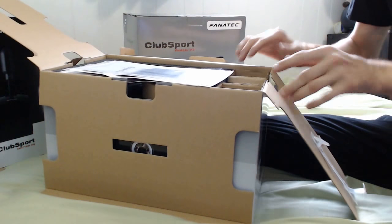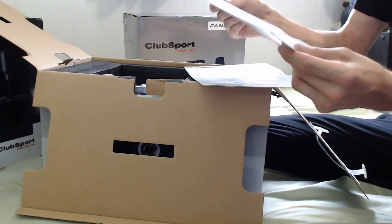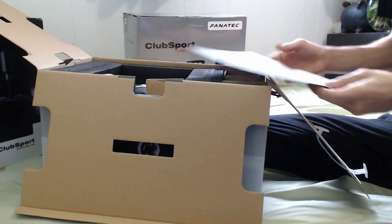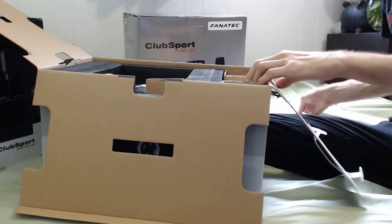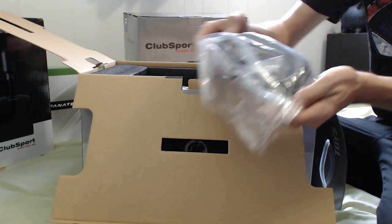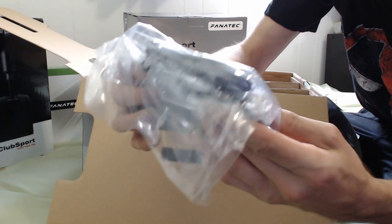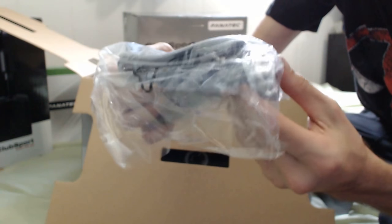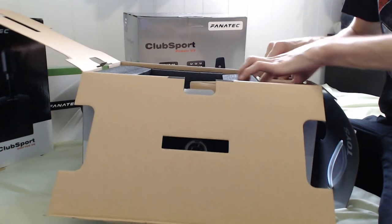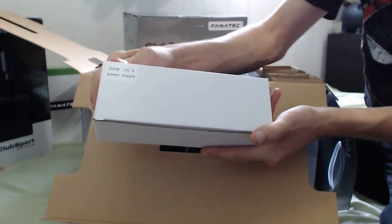Isn't that cool? We put a lot of extra effort into these things. We've got a quick start guide, some drilling templates for mounting it to whatever rig you're going to mount it to, and some more drilling templates. We've got some cables — a nice heavy-duty USB cable, a power cable, and what looks like an RJ telephone-style connector with a serial point. And most likely the power supply — yes, version 2.5 power supply.